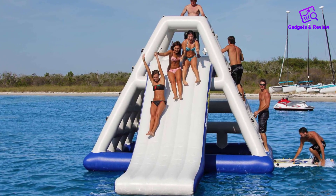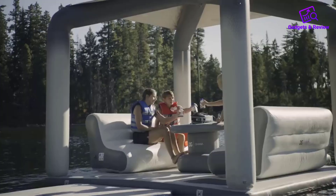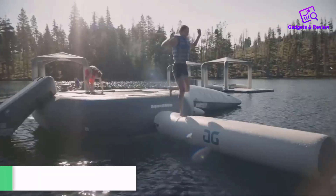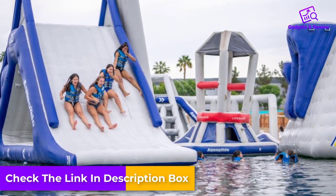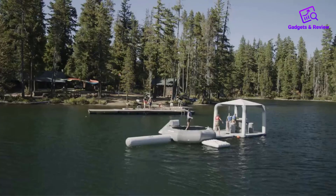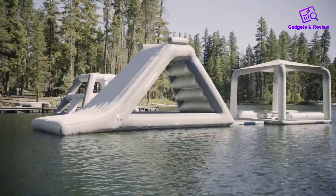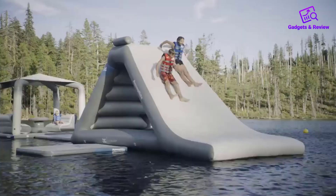Versatility is another strong point of the Aquaglide C-Lounge. It can be used as a standalone VIP lounge, perfect for creating an exclusive and comfortable retreat on the water. Alternatively, it can be connected to other Aquaglide Park items or lounges on up to two sides using the interlock system, allowing users to expand their floating space and customize their setup according to their needs, whether hosting a large group or setting up a multi-platform floating park.